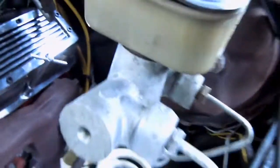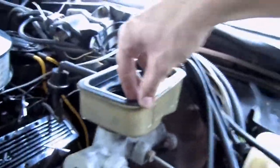And the rear brakes — just got to top it off and then bleed the brakes. So that's it.